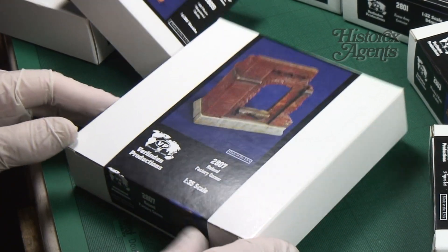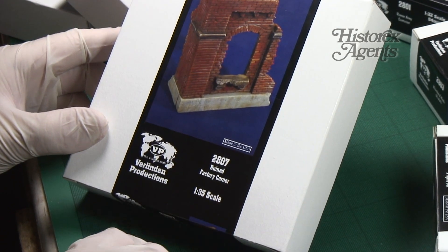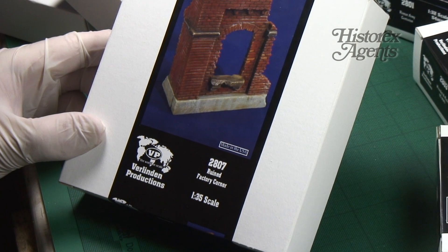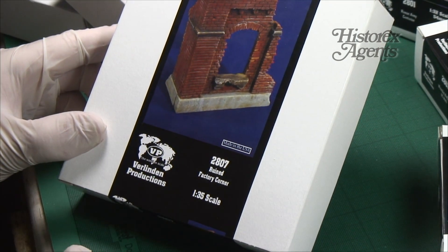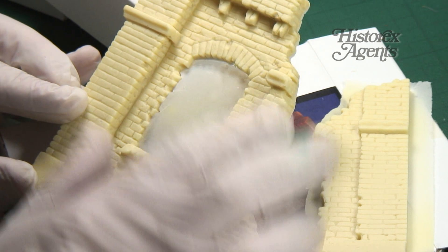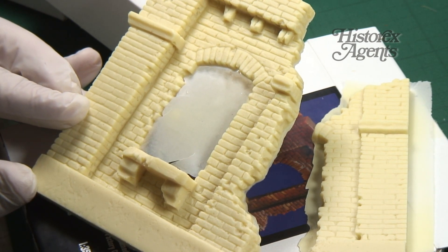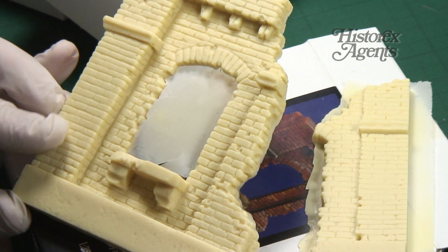2807 is the ruined factory corner in 1/35th scale. It's a simple wall really, but very useful for displaying your vehicles or figures. You get a very convincing old-style brick wall in 1/35th scale, ready to use on your dioramas.